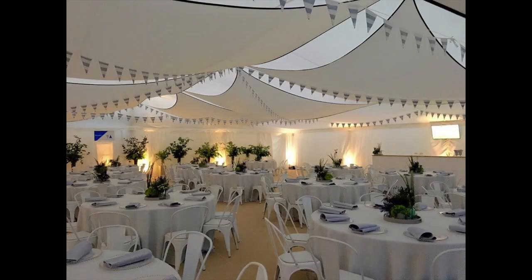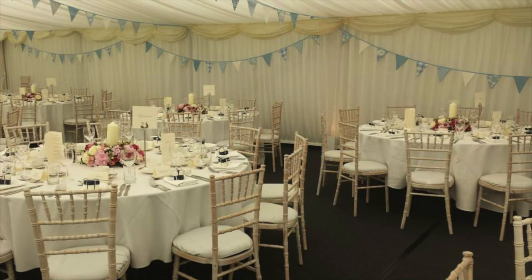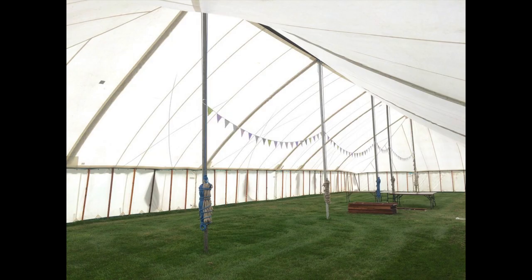All you need to do now is decide what colour you want your bunting — anything from pale pastels to brights work. It really is up to you.